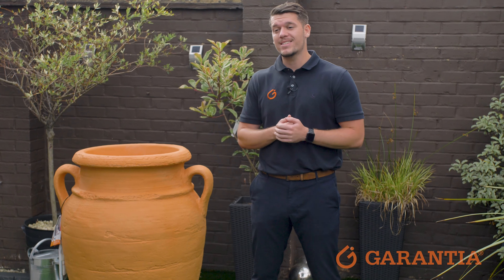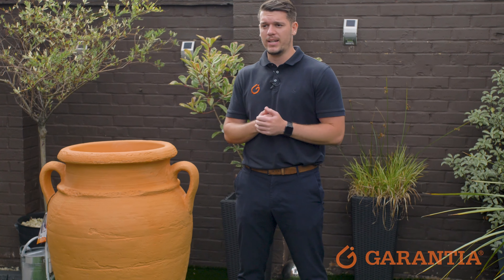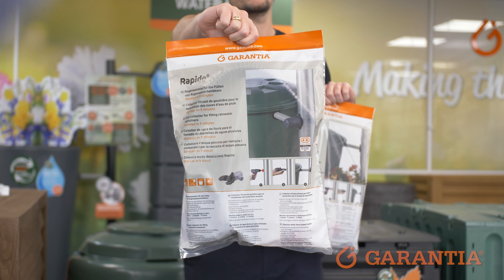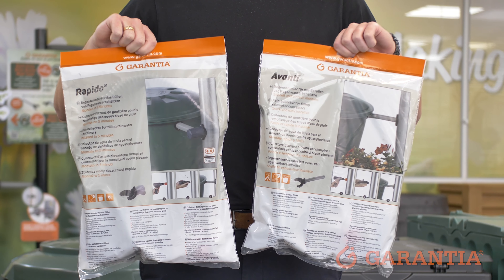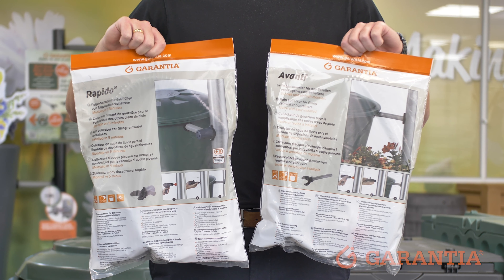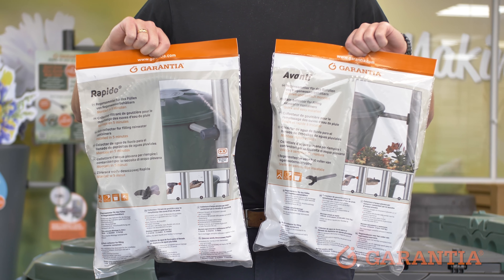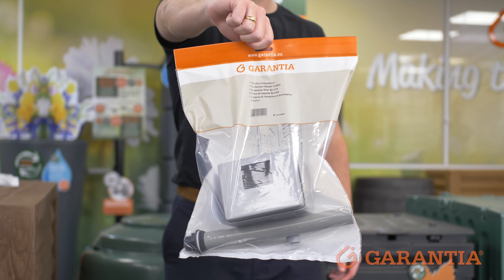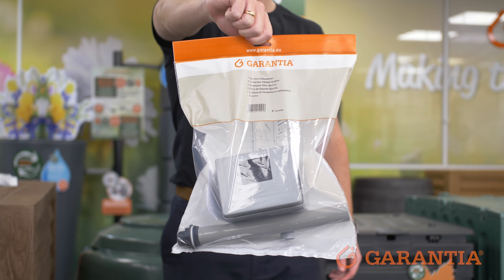It's important to note that as standard with our water butts at Guaranty UK, the Antique Amphora won't arrive with a downpipe diverter included, and you will need to add one of these onto your order. The Avanti and the Rapido downpipe diverters are perfect for connecting your water butt to a round downpipe, and the square downpipe diverters are perfect for connecting it to a square downpipe.